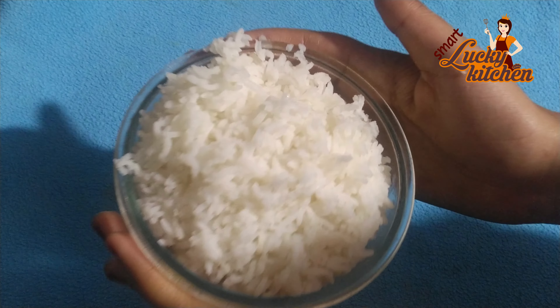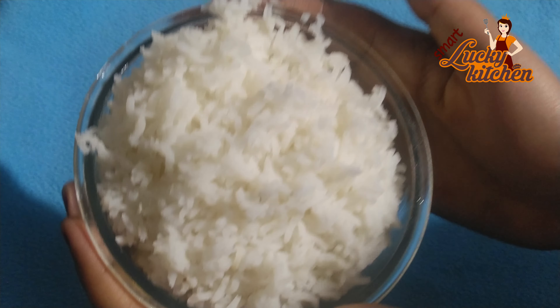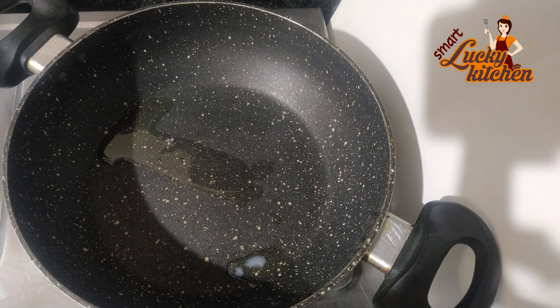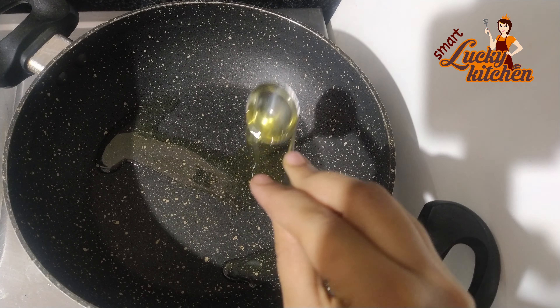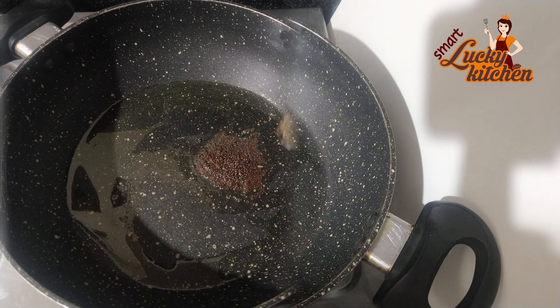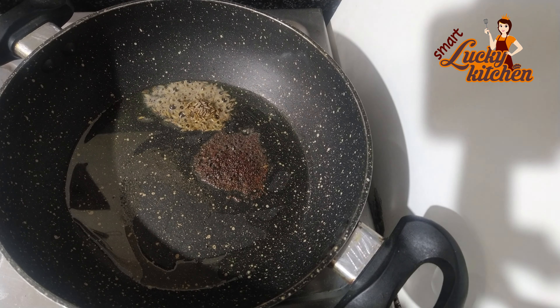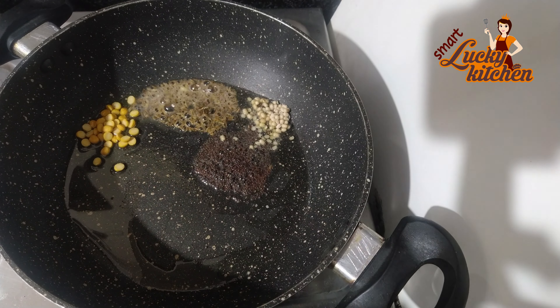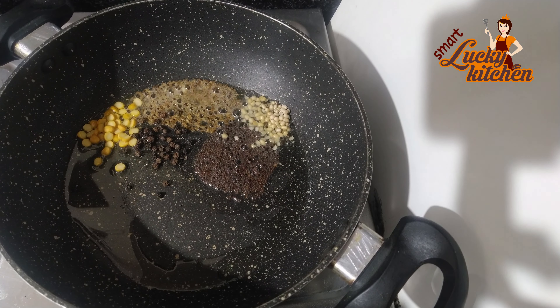I am going to put 1 spoon of kim and 2 spoons of masa. I am going to add a lot of oil. Put 1 spoon of green tarte, put 1 spoon and some spices.